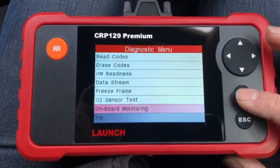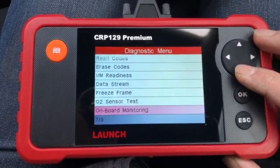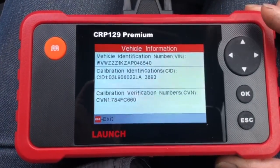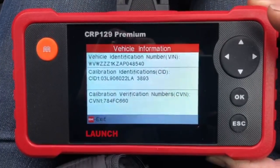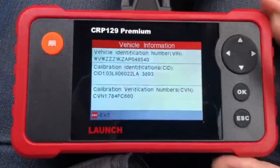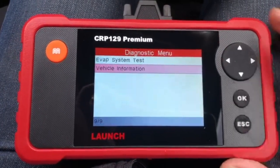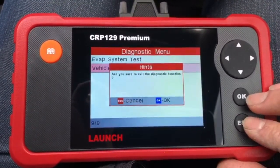Onboard monitoring — EGR monitor is shown. Vehicle Information — it gives you the VIN number and the ID. That's not bad. It's quite informative and easy to use. It's not the most expensive thing in the world. I do like it — I won't be returning it, I'll be keeping it.